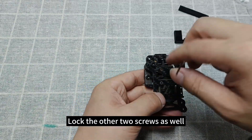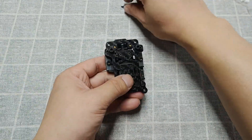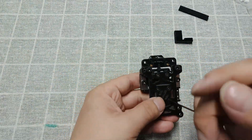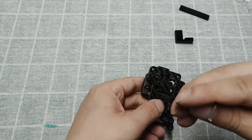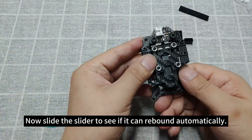Lock the other two screws as well. Now slide the slider to see if it can rebound automatically.